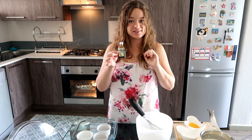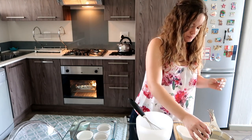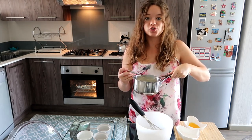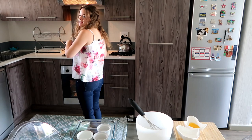Next, you're going to take your vanilla essence or your vanilla pod and just put a little bit into your cream. Give it a good mix, and then you're going to put it onto the stove so that it heats up just before it boils, then you're going to take it off. While we're busy with that, we're going to do the next steps.